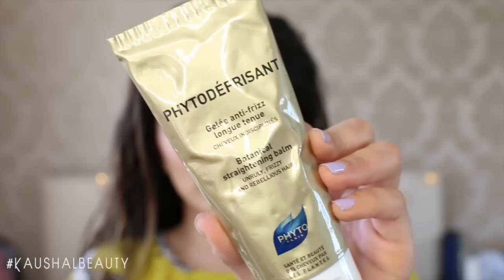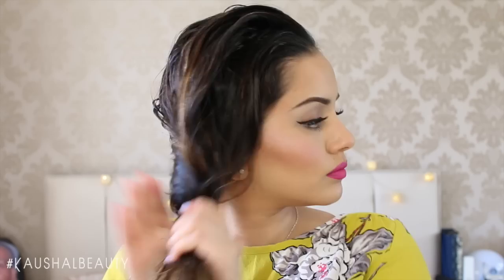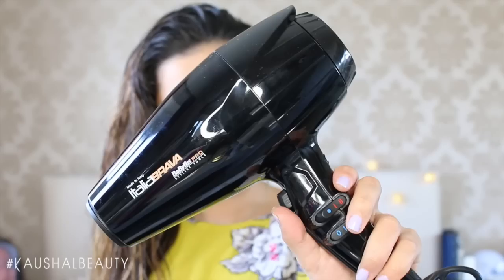Whenever I like to curl my hair, I like to start with it freshly washed. Here I'm applying some botanical straightening balm, which basically just gets rid of any frizz because my hair is quite frizzy when I leave it to air dry. Then before I blow dry, I add a little bit of heat protectant — I'm using this L'Oreal one from the Elnett range — spraying that all over my hair and concentrating on the roots.